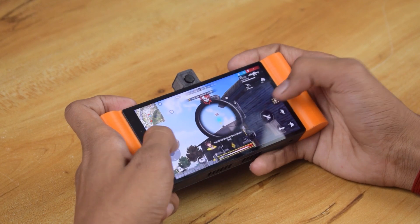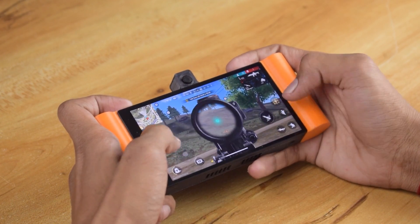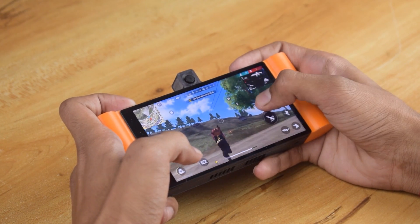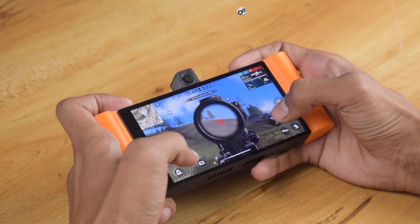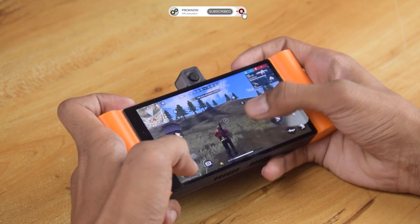As you can see guys, the tab is working very smoothly. It is capable of running heavy games like Asphalt 8, Free Fire and COD. The touchscreen is also very responsive. So that is it for today guys. Hope you like this video and if you are new then don't forget to subscribe to our channel.